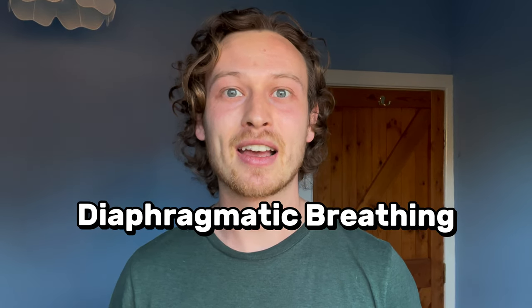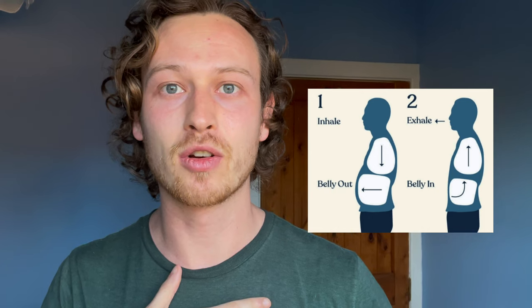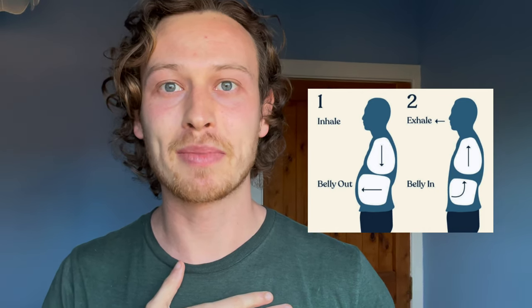Diaphragmatic breathing, also known as belly breathing, is simply using the full width and depth of your lungs, breathing fully down all the way to your belly. You know you're doing belly breathing by putting one hand on your belly and one hand on the top of your chest. When you breathe in, you should feel your belly go out, and when you breathe out, your belly goes in. Ideally you don't want to feel any movement in your shoulders and chest — that would indicate shallow breathing.